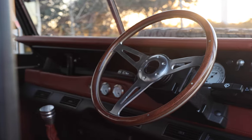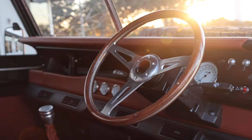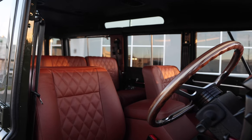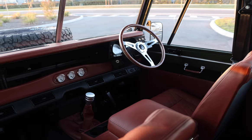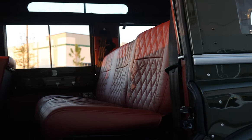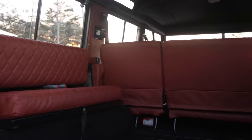Inside, Overload features a classic heritage steering wheel with classic gauges, two original Series style front seats, a three seat bench mid-row, and two inward facing benches in the load area.